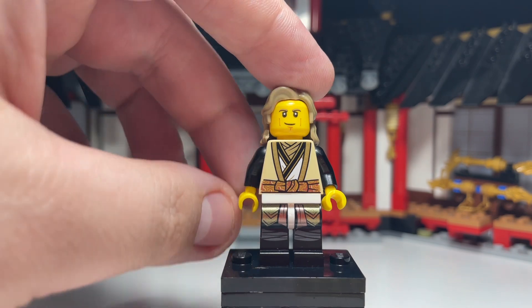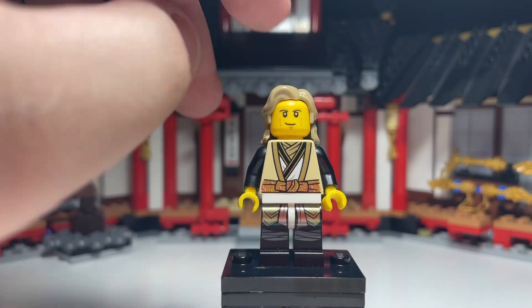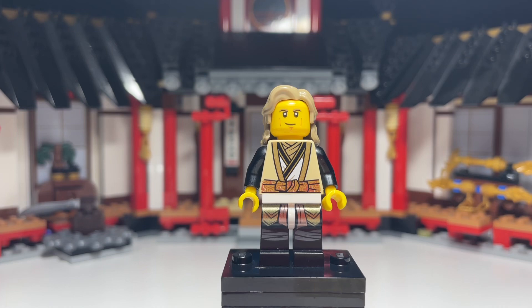But yeah, I'm really happy with this custom, I think it looks really good. On my channel I'm making every former Elemental Master custom, so definitely check them out if you're interested to see what all my custom figures of them look like.